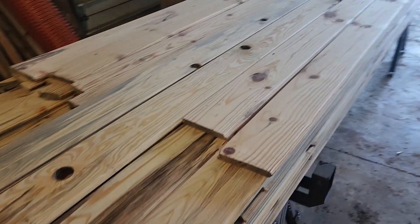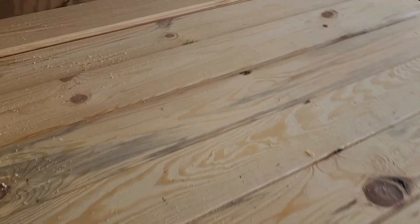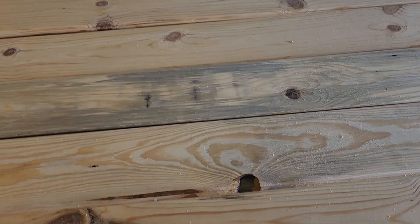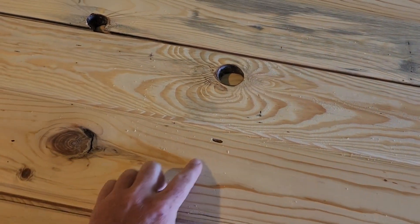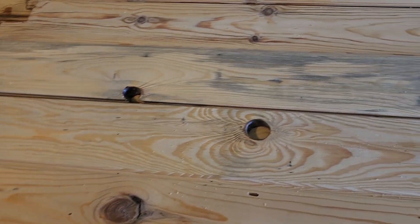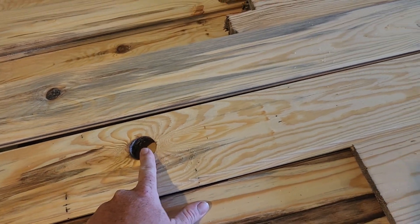So this right here is all reject lumber, listed for sale — everything that's a number two or three. To become a number two or three, it's got to have certain defects. A number three has loose knots. A number two would be like this one — it's a solid board, but this knot right here has a fractured crack in it, and it also has a wormwood hole. Just because these were stored a little while, some of them have wormholes, so they get rejected out of the other pile. These are little pin beetle holes and loose knots.